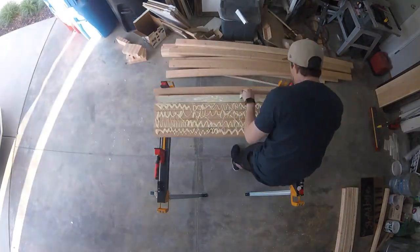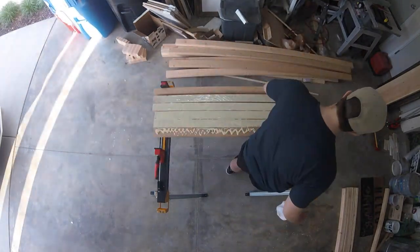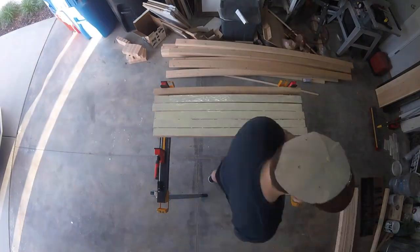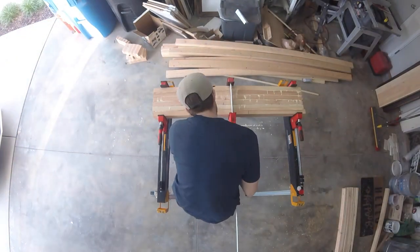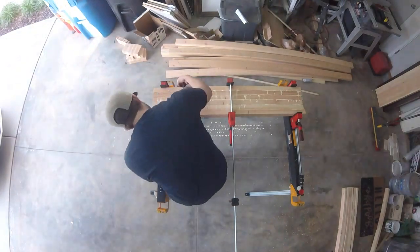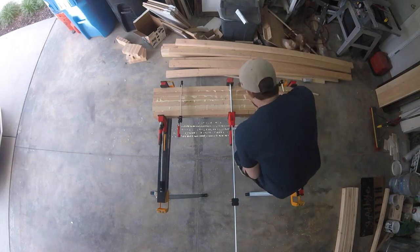It's really nice when you already have material ready for a project and you don't have to go out and buy any new material. That's the case with this project. I had a ton of two by fours that were left over from a project that my brother-in-law was working on, and I decided to use all those two by fours to create a new workbench.